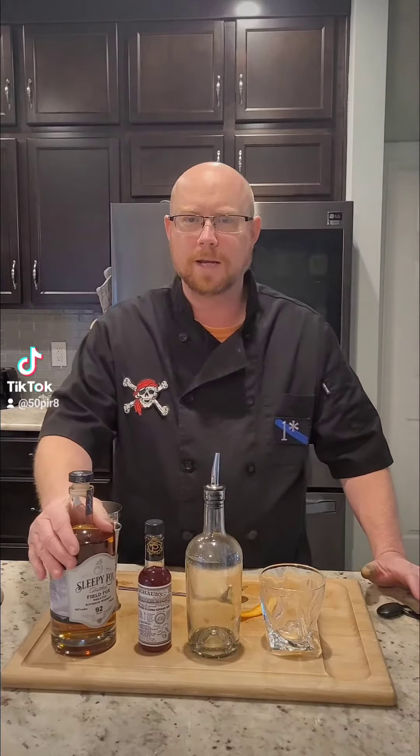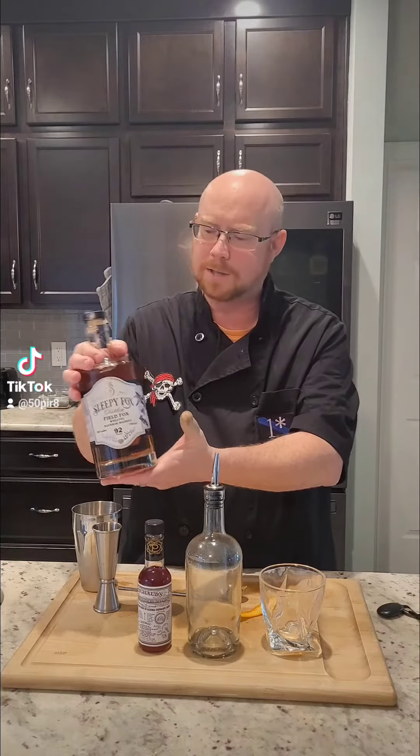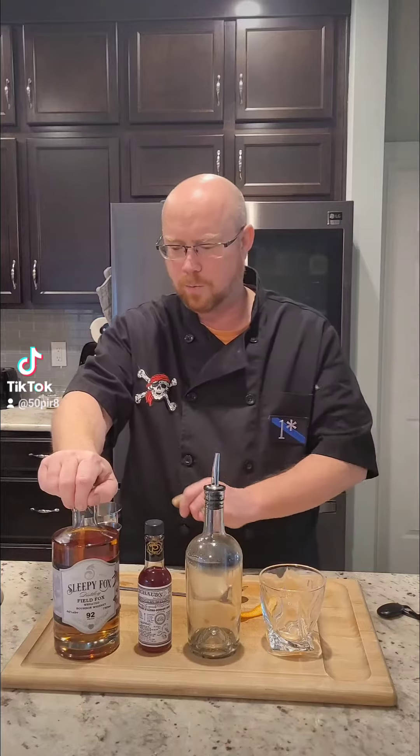All right, guys, I'm going to make an old-fashioned tonight, but this is going to be a little bit different and special. This is going to be the first drink I made out of this Sleepy Fox weeded whiskey that came out today. So we're going to make a classic old-fashioned, but we're going to use this weeded whiskey.